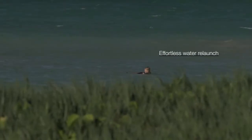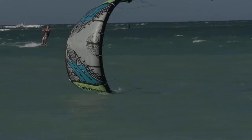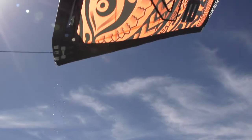The new thing we worked on this year on the Ride was to make the already excellent water relaunch even better. To do that, we changed the shape of the leading edge in the wingtip area. The idea was to reduce the amount of wetted surface of the kite when it's on the water, reducing the amount of drag to relaunch faster.